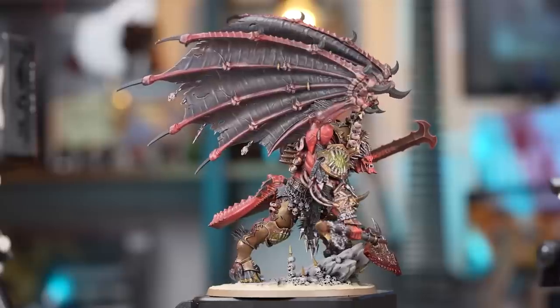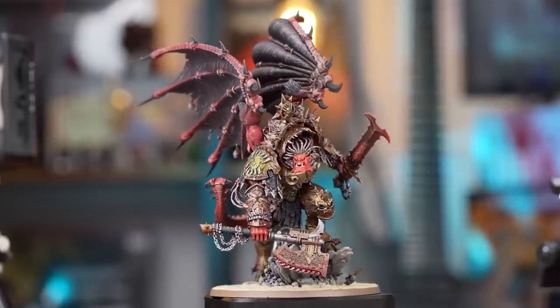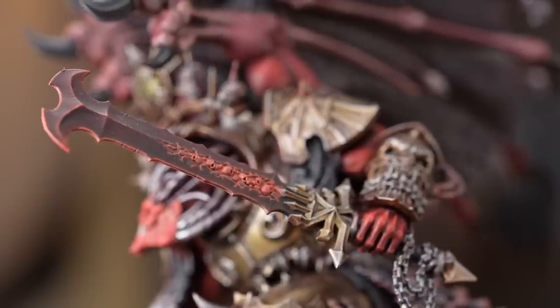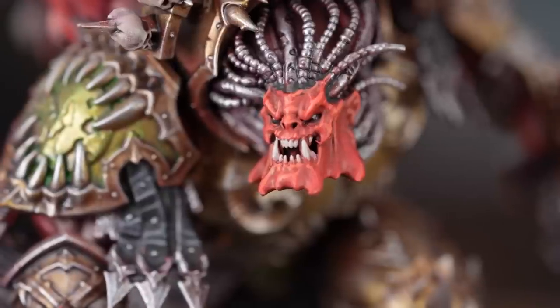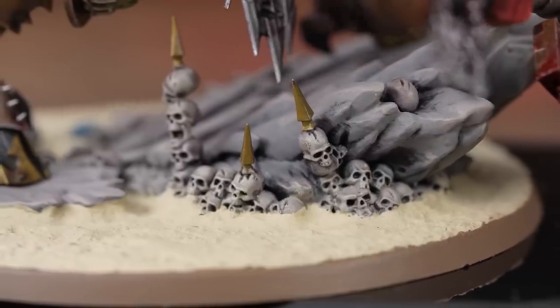And there we are — our Primarch Angron himself, done in a matter of hours: six hours across a couple of evenings. That's your main character for your army done. Don't forget to check out our World Eaters collection and how we painted that — a week's worth of work to do a small World Eaters army. I hope you've enjoyed this video and took a few useful tips and tricks on how to get a decent character painted up in a matter of evenings.